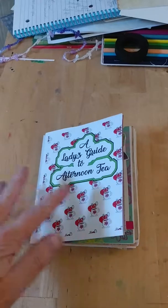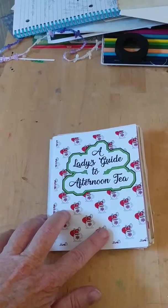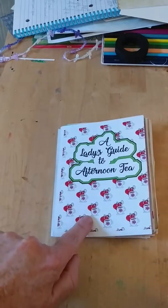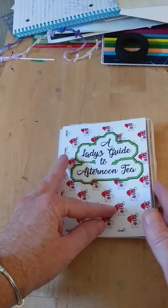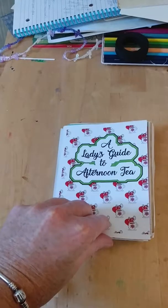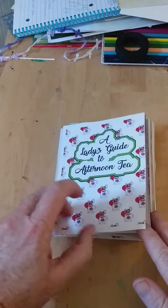Hey everyone, I'm super excited! If you've watched any of my previous videos, you know I've been working on a tea zine for my mom as part of our Christmas gift, and I have it done. This is the original and this is the cover — I designed this. I just scanned in a little picture I drew and then colored it in Photoshop.